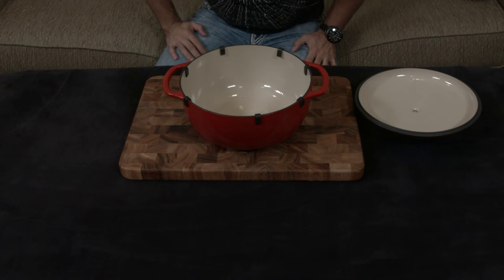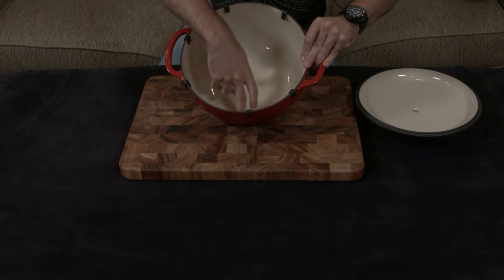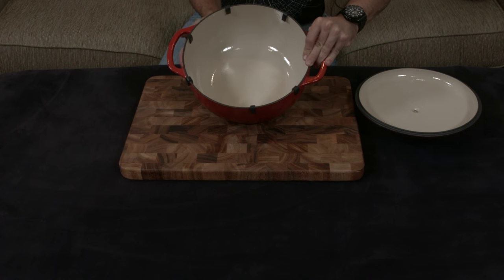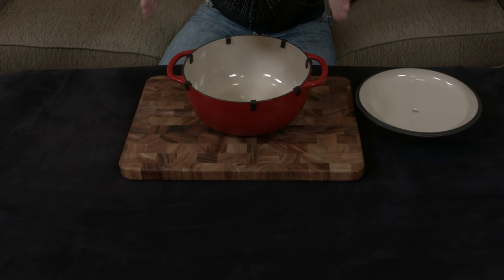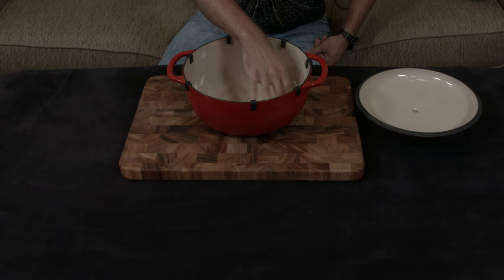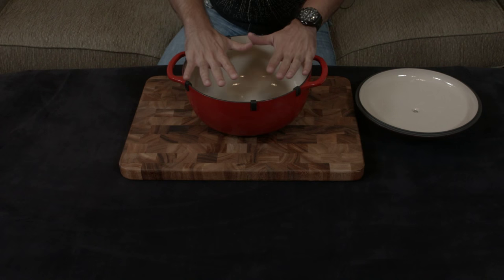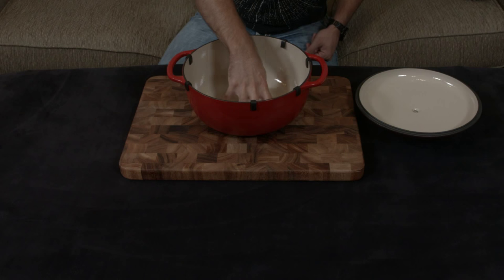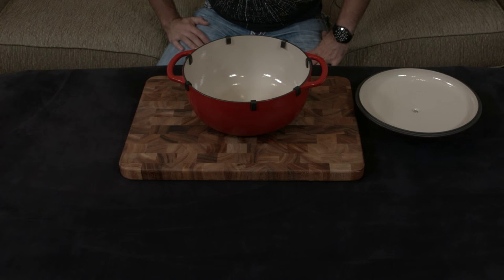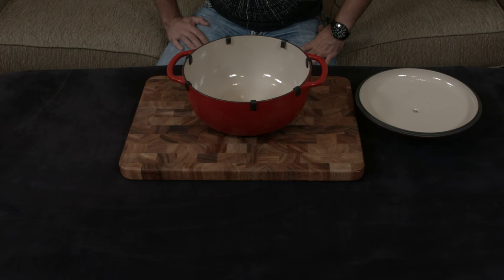One thing of note — I'm not sure if you can tell — it has very curved, sloped sides, which means unlike Le Creuset that almost has sides going straight down and then out, this is going to give you a lot less area for searing. It's probably only as big as my hand, even though the overall top is like a hand and a half. So the actual workable surface down there, if you're going to be searing, is much smaller than a Le Creuset. But then again, it's going to be about one-sixth the price, so that's something you might want to consider.